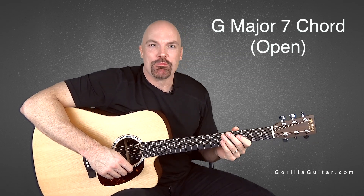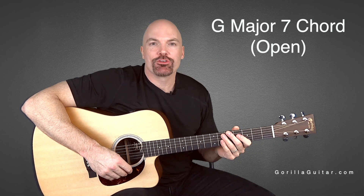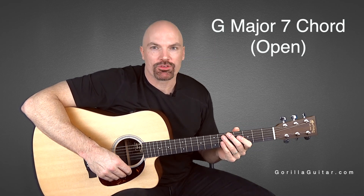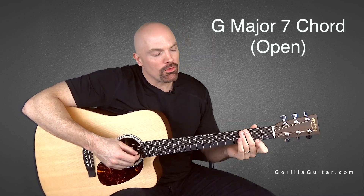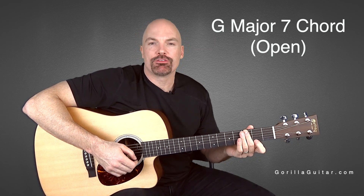Hey, welcome back to Gorilla Guitar. I'm John Rush. For this lesson we're going to be looking at the G major 7 chord in open position. This is a cool little chord because it's going to teach you how to skip a string and how to mute a string with your left hand.